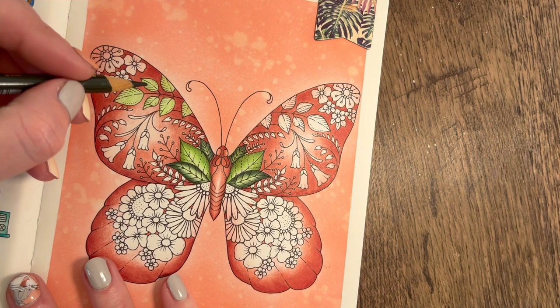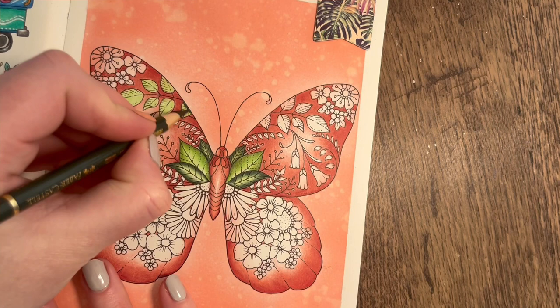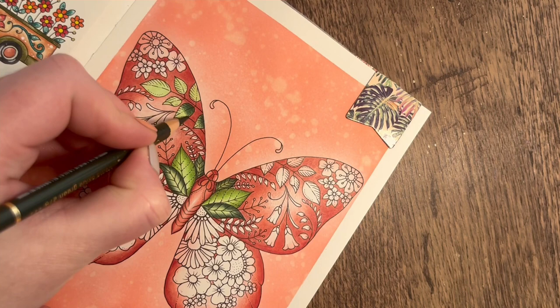I'm going to go for Chrome Oxide Green 278 on this one. This time I'm going to do it darker at the biggest part of the leaf and then make it a bit lighter on the edge - doing these ones slightly differently. I'll turn my piece around a little bit to get a better angle on it.